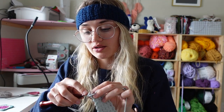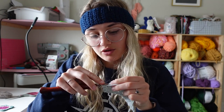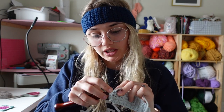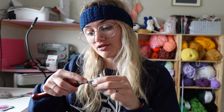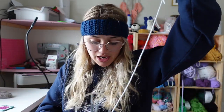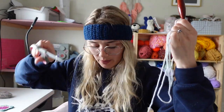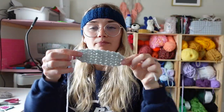Now chain one and turn. Do a single crochet two together, single crochet, and single crochet two together — that leaves you with three stitches. Chain one, turn, and single crochet three. Before you tie off, make sure you leave a very long tail because we're going to want to be sewing this on. Mine is obnoxiously long, but better safe than sorry.